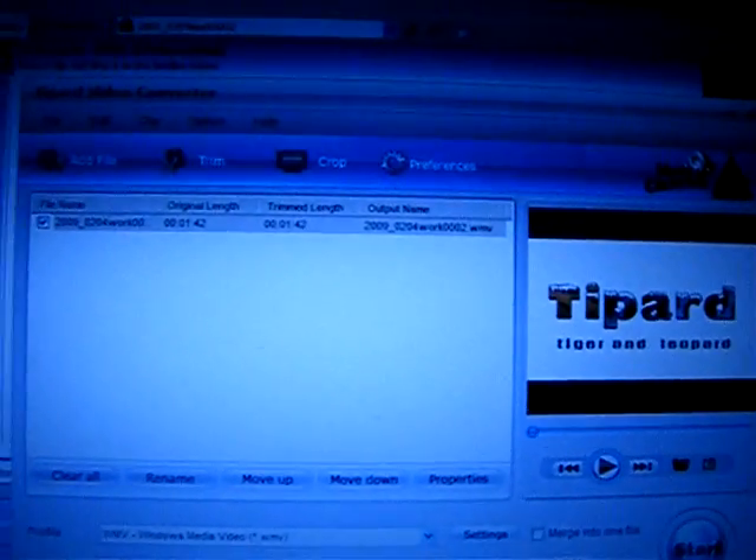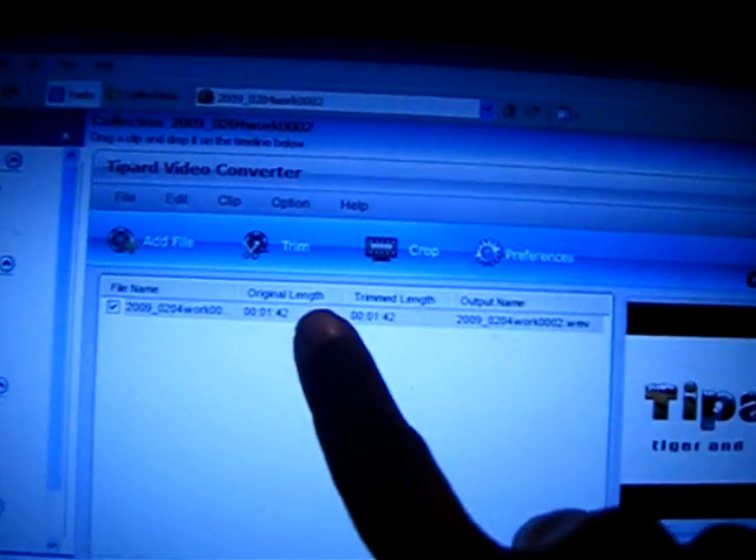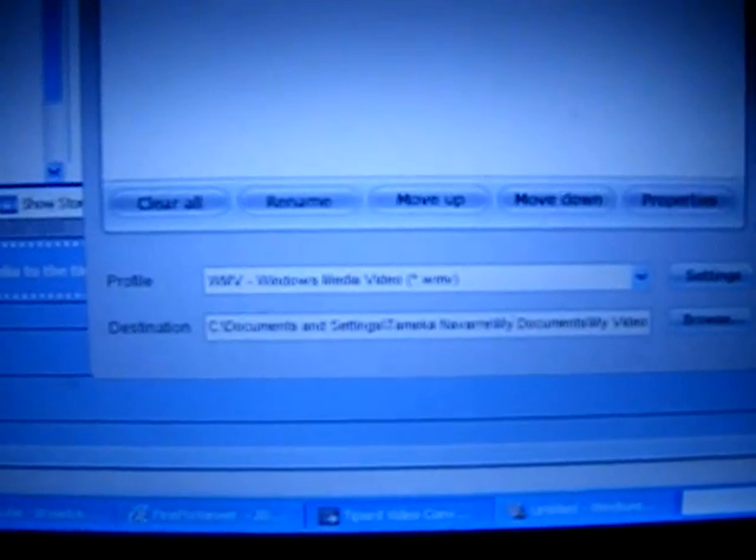I'm going to show you what it looks like. It's called 'to part to part.' You simply look for your video, put it where you want it. I selected Windows Media video, and after I hit start it converted.